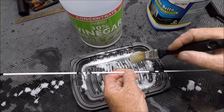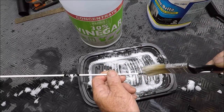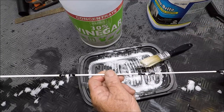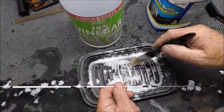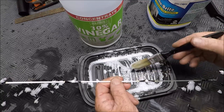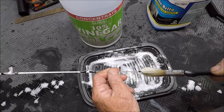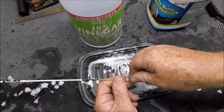As I said in the live video, I used to use Tarnex — the stuff that you dip silver in. And it even says it doesn't work on stainless steel, but it works enough. I don't have any Tarnex, so that's the reason I'm using this condenser cleaner.